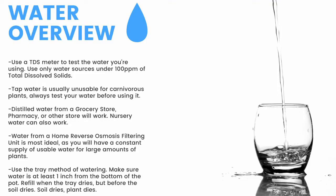For a quick overview: make sure to have a TDS meter and only use water under 100 parts per million of total dissolved solids. Tap water is usually unusable, so make sure to test it before use. Distilled water from a grocery store, pharmacy, or other store will work. Nursery water will also work. Water from an air conditioner or dehumidifier can be used, but is not recommended for the long term. Use the tray method of watering, making sure the water is at least one inch from the bottom of the pot. If the soil dries, the plant dies. Top-water all plants except Pinguicula and some small rosette Drosera every two months to prevent mineral buildup, promote oxygen exchange, and prevent most fungal growth.